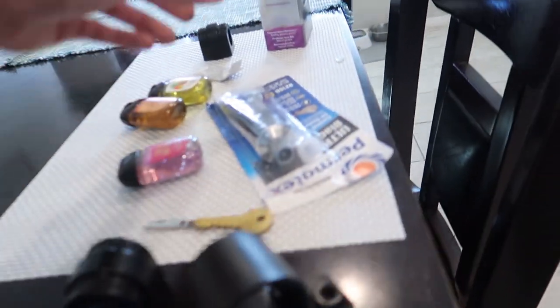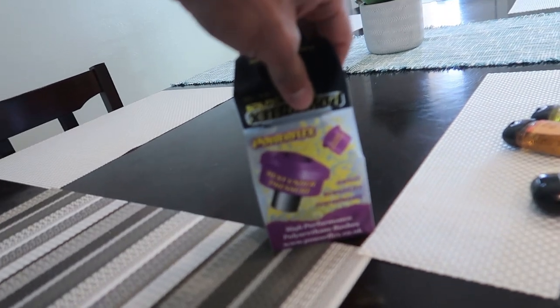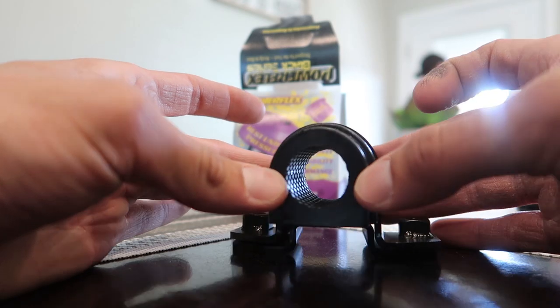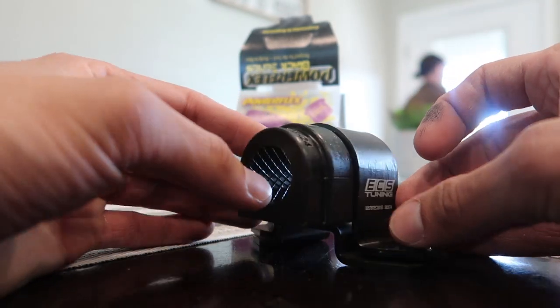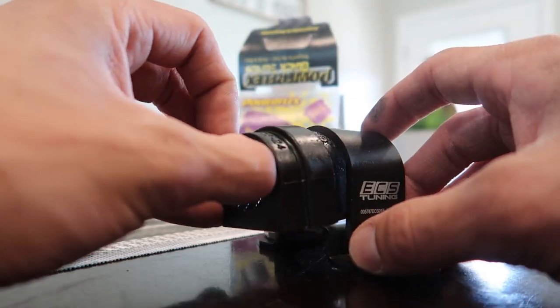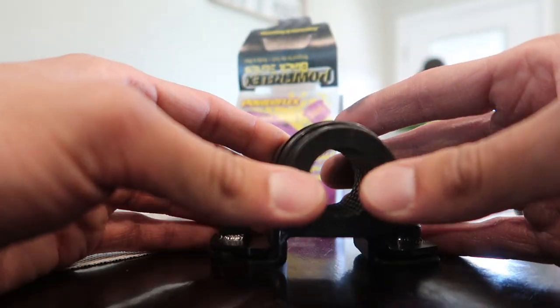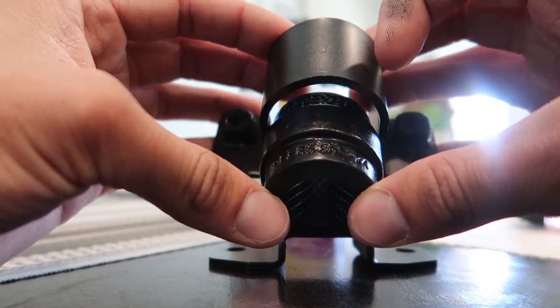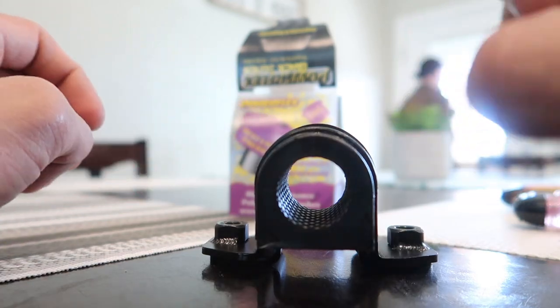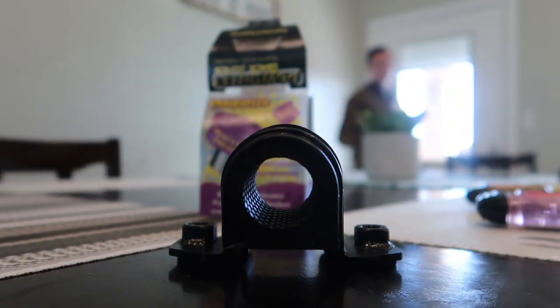So you guys know what I'm talking about — I got new PowerFlex bushings here, and this is what I need the bracket for. This will sit up in there like so. Should be a nice swap. I don't know if this lip here will have any effect — it should get squished down pretty good, hopefully it won't slip out. We're gonna find out. I'll let you guys know.